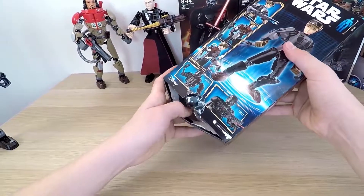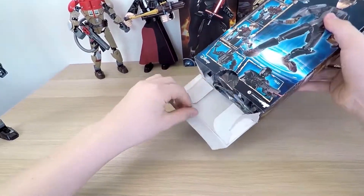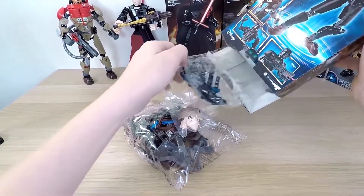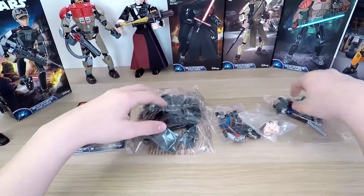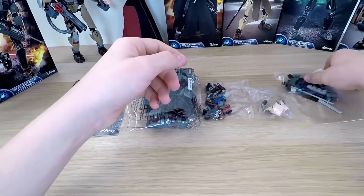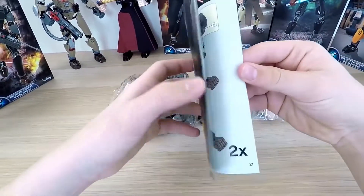The box opens in another way — no tape, just push a special place and that's all. I like it even more now. Let's get all the stuff out and take a look. The way of packaging is a little bit different. In the big packet there are parts of the body, then all kinds of fittings, Jyn's cool head, and parts of her weapon. And finally, instructions of course — a very useful piece.